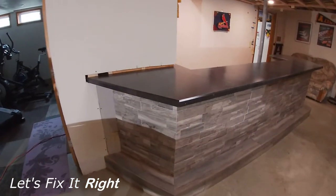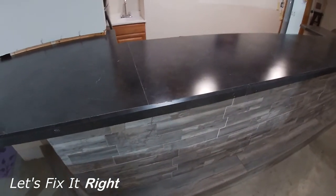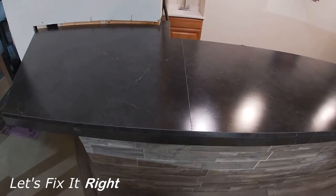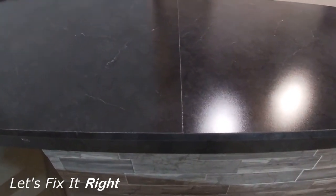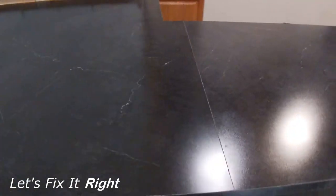I developed this video while building a bar in my basement, which I will later feature in a multi-part series on how to finish a basement. Please note that the bar you see is approximately 90% complete. I purchased the laminate in this video from Home Depot, which was manufactured by the Wilson Art Company.